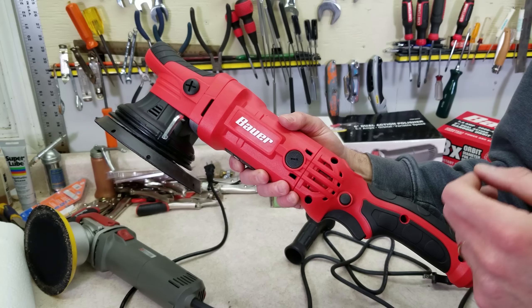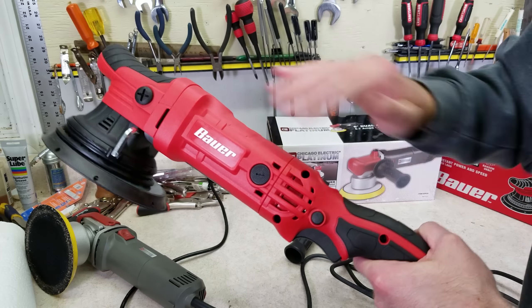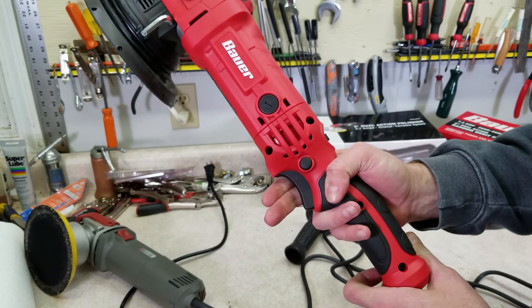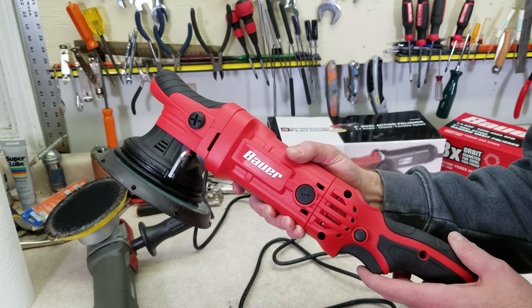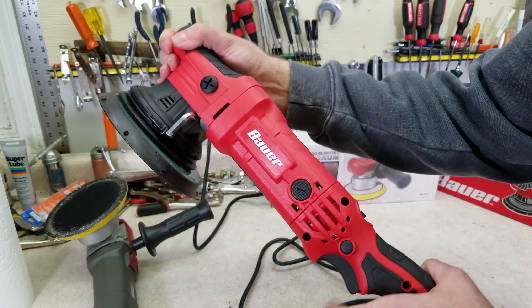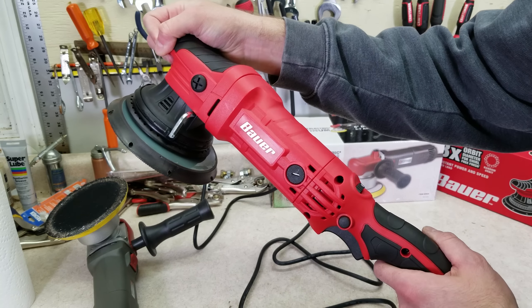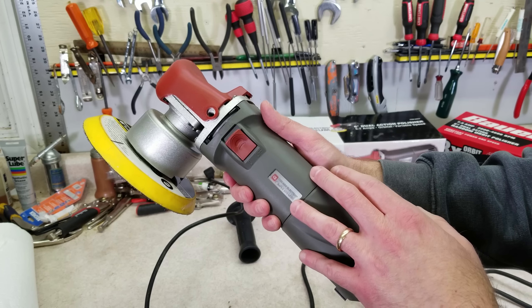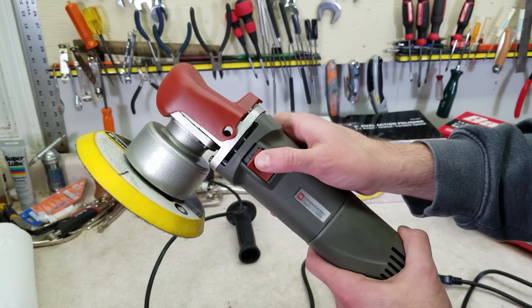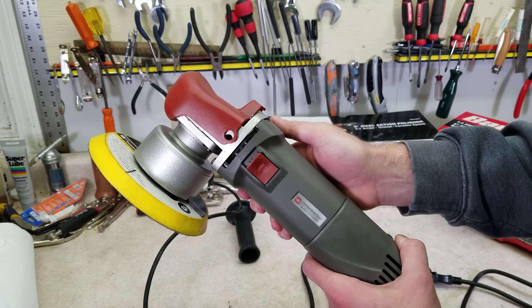The new polisher has a trigger switch design — some people would call this a rat tail design — and I do like this; it's a little more ergonomic. This new Bauer polisher also has a soft start feature, which is kind of nice. What that means is when you hit the trigger, it doesn't just turn on full bore; it ramps up to the speed you set. The older polisher design just has a basic on-off switch — you push it forward to turn it on, and it locks on until you hit it again to turn it off.